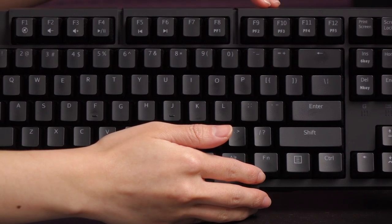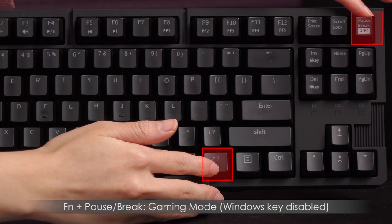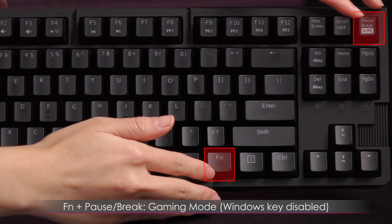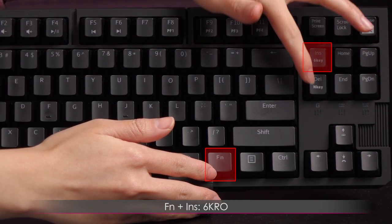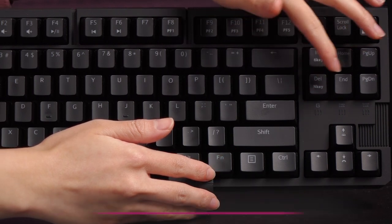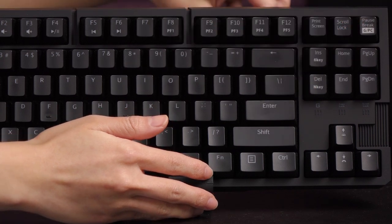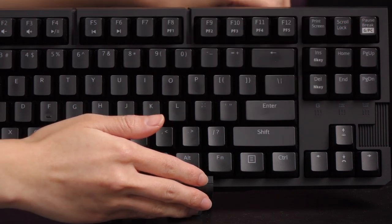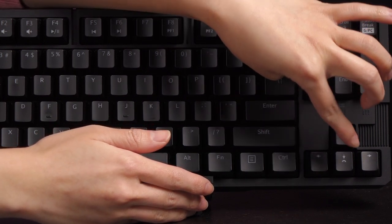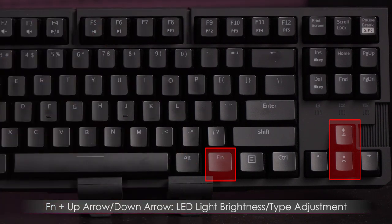I will give you a tutorial on that as well. The pause break key, with function, becomes the game mode button — this will kick you into Windows lock for those who game frequently. Insert and delete will switch you between 6KRO and NKRO mode on this keyboard. Beneath that are the LED indicators: game mode, caps lock, and scroll lock — it kind of looks like the monster claw symbol, but less clawy. And last but not least, you get the LED type and lighting adjust buttons on the arrow keys.